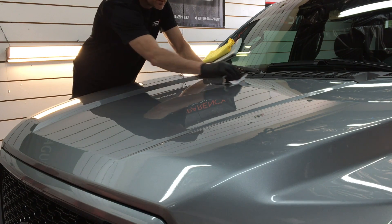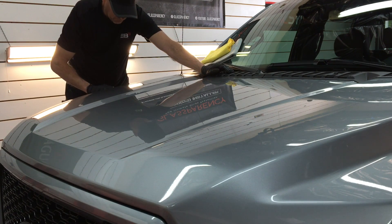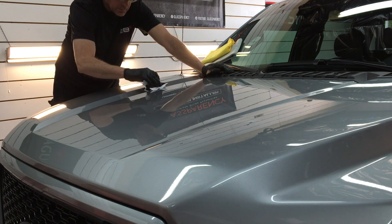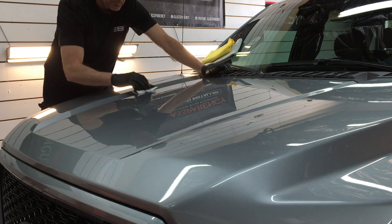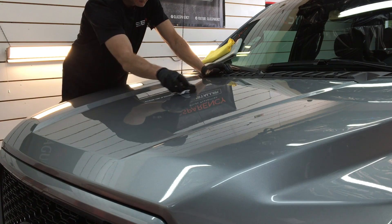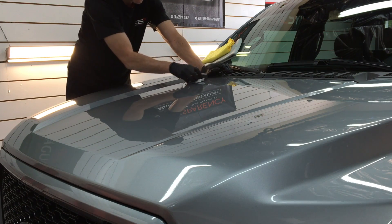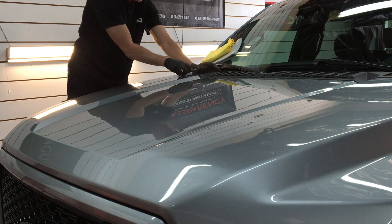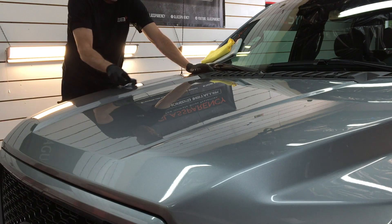Speaking of traditional ceramic coatings, it applies just like one. On your microsuede applicator, you're going to do a criss-cross pattern, cross-hatching the product, giving it a minute or two to settle into the surface and start to bond before you wipe off the transfer solution. It is user-friendly — not very tacky when applying or removing. It's a product you can get around the car in a reasonable amount of time.